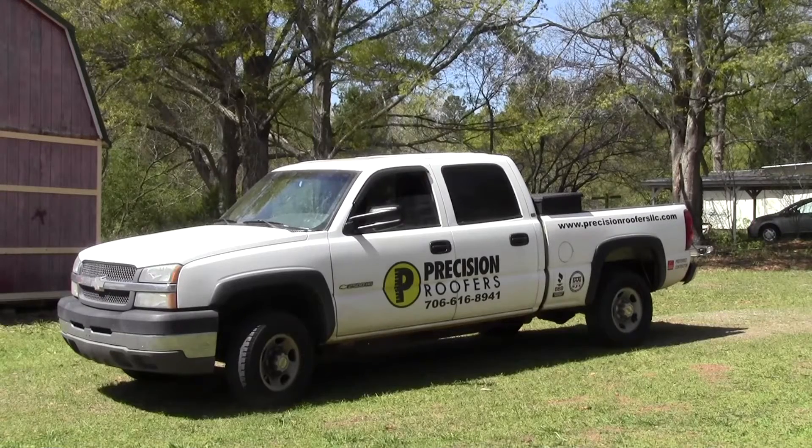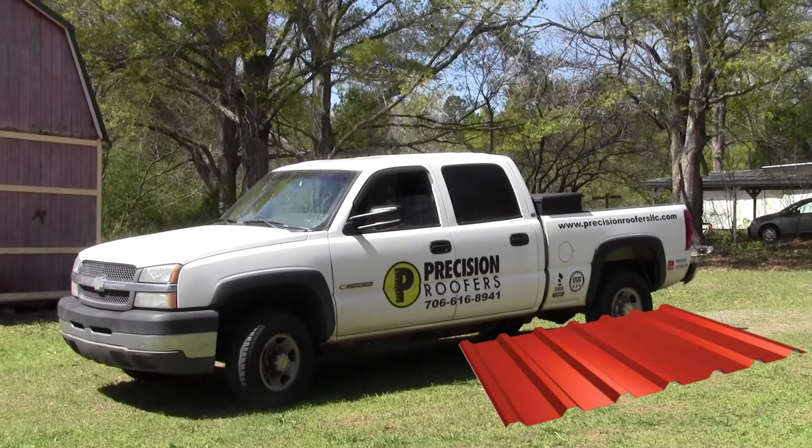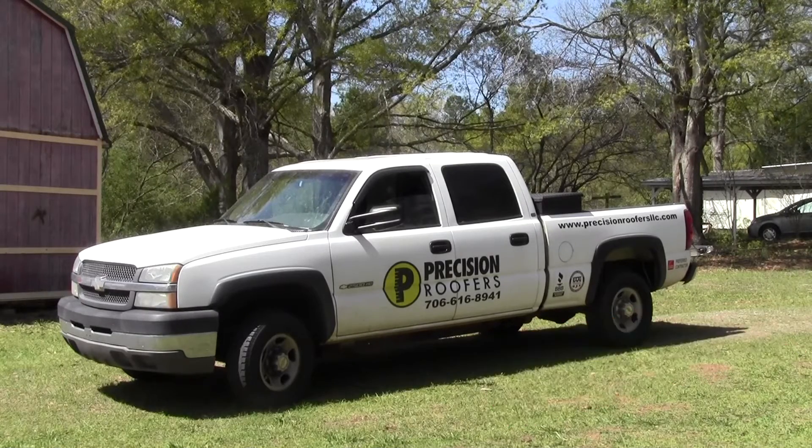We got them back again. They are going to install siding on the barn using the same ag panels they used for the roof. They did the roof late last year, and now it's time to put the new siding on.